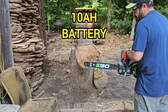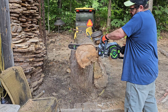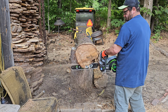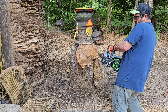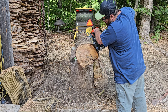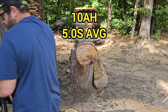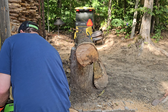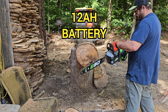And now the 10 amp-hour. And now the 12 amp-hour battery.